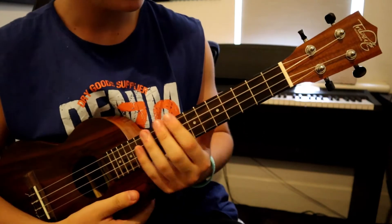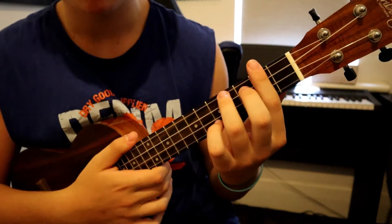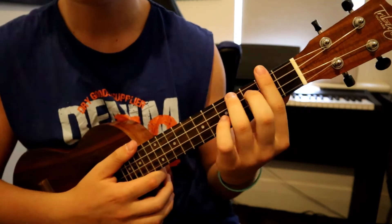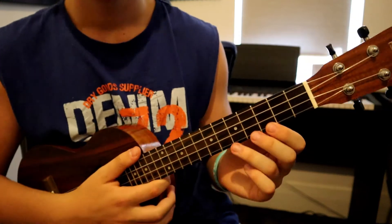There's also another strumming pattern on that last B the second time around in the intro. For that one we're going to be going down-down-down-up-up-down-down-up-up. Using the B chord, just go down-down-down-up-up-down-down-up-up.